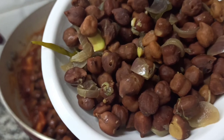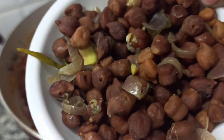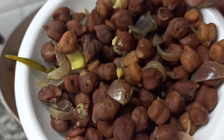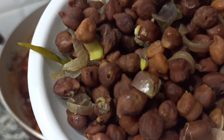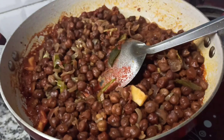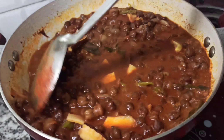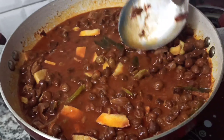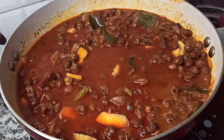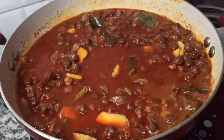I am going to mix it in the sauce. Mix the sauce well. If you taste the sauce, then we will add a cup.